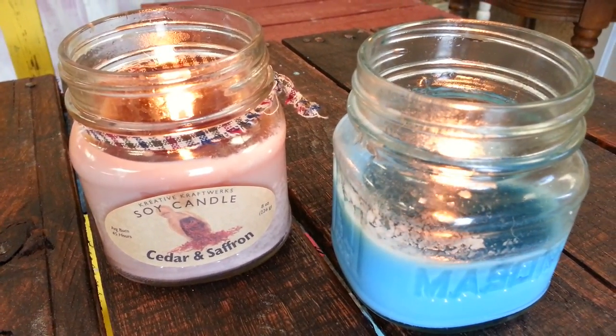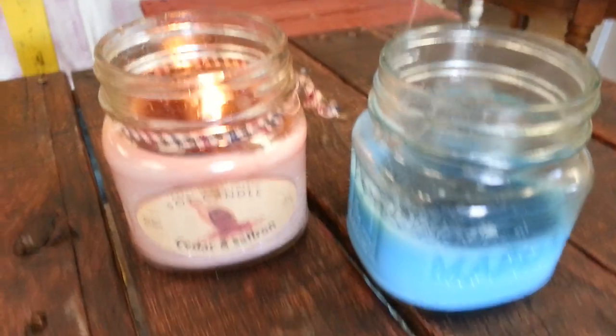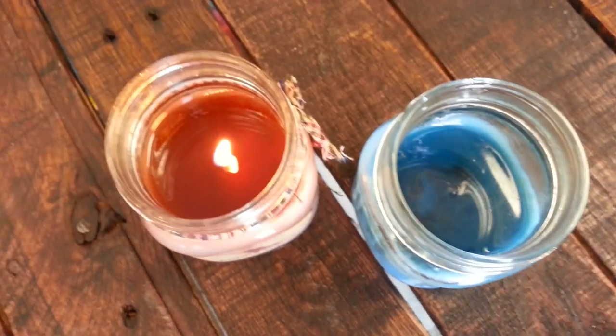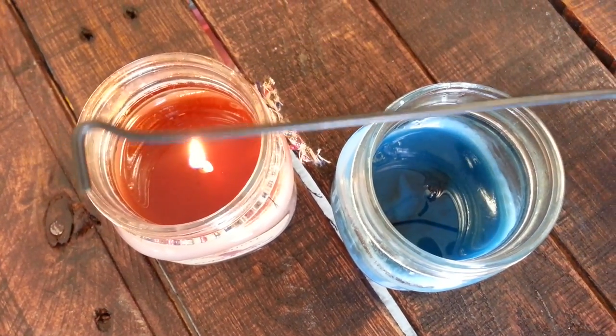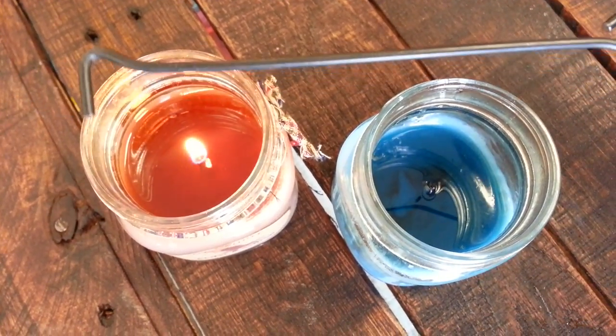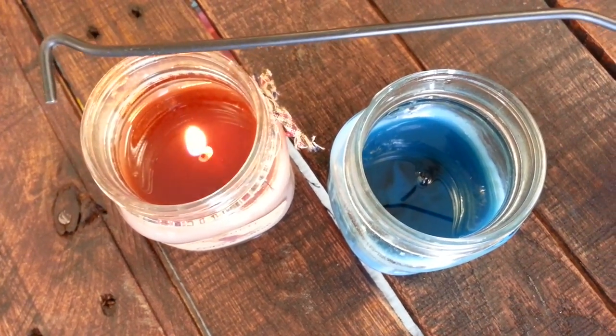The traditional way is just to blow it out, and you can see all of the pollutants entering the air. The way I'm going to demonstrate today is by using a wick dipper. A wick dipper can be made by hand out of a coat hanger — just merely put a hook on the bottom, which you will use to extinguish the candle.